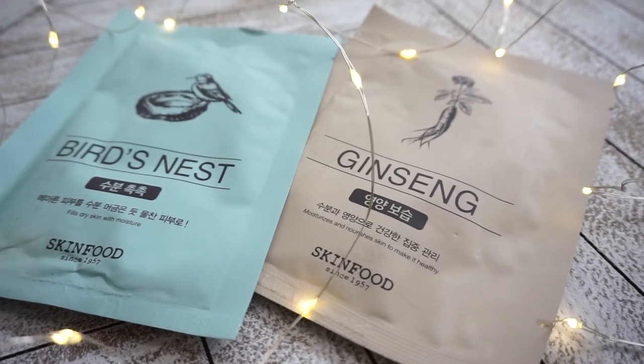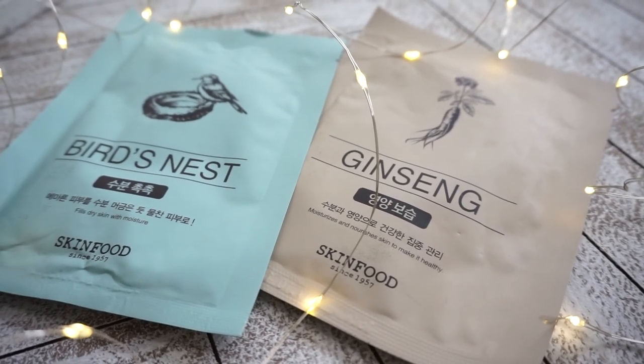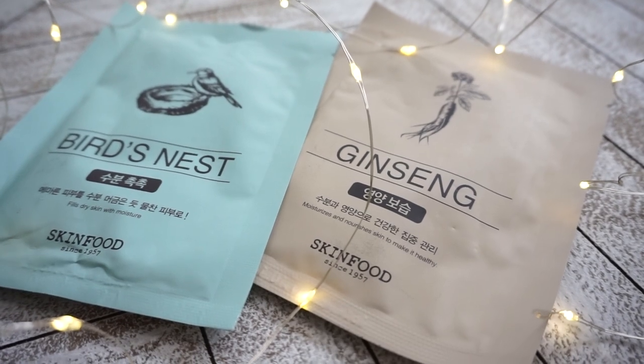Next, I want to talk about their Beauty in a Food sheet mask line. These sheet masks are made out of thick cotton and they are well-drenched in essence. These masks don't fit as well as I'd like — they're very long in the jaw area, making it hard to get a good fit on the chin, and because of the thick cotton material, trying to create folds to get it to stick down is a little difficult.